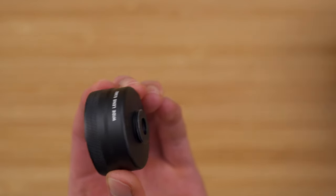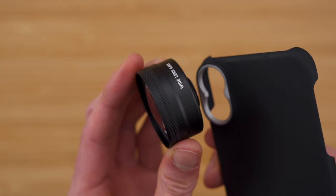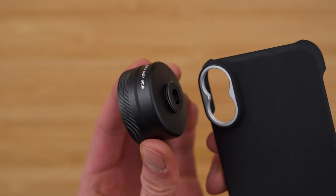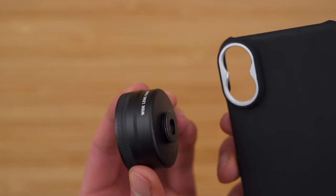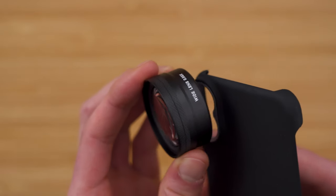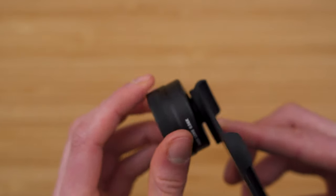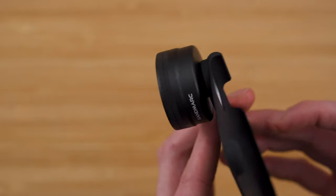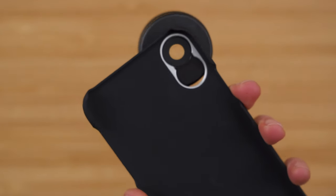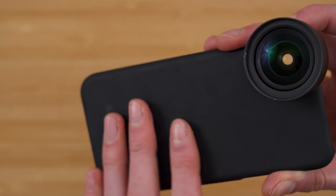Let's take a closer look. This is the case and you can see the lens can go on either the top wide angle lens on the iPhone or the bottom two times lens. I don't know why you would put it on the two times one, but we can put it on the top one and it just screws right in there. It says Sandmark on it, and it's a very nice snap-on case — very nice soft touch matte finish.